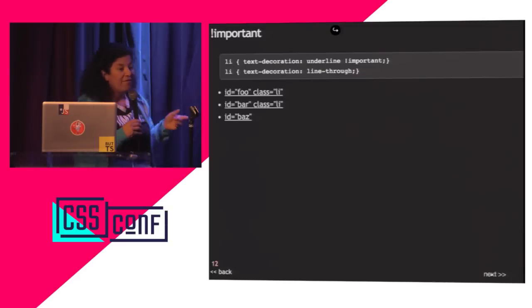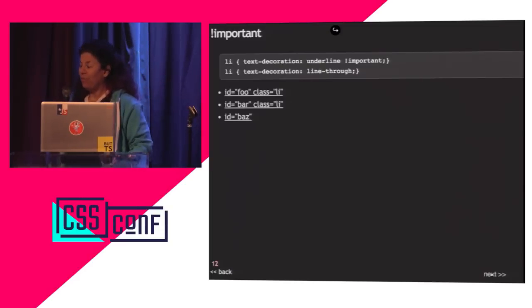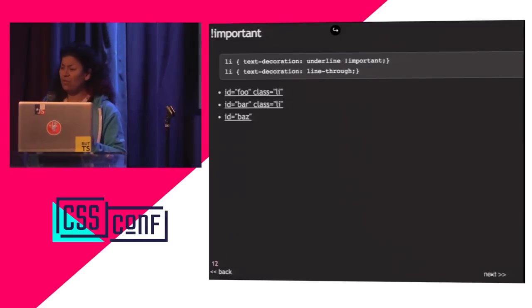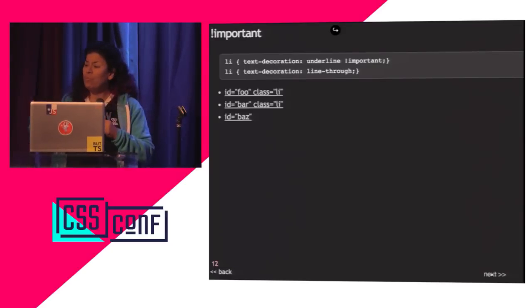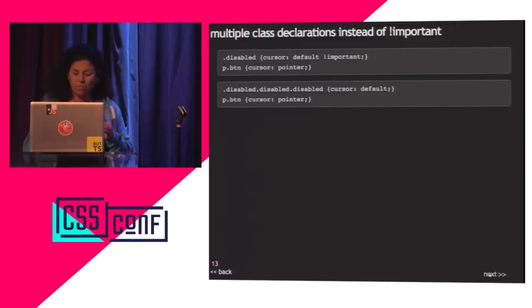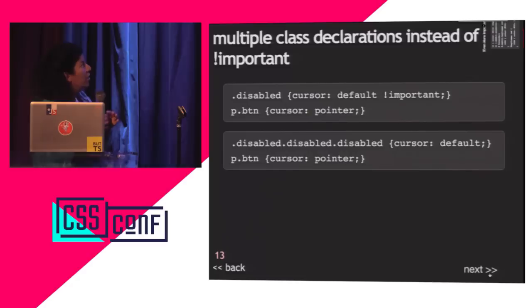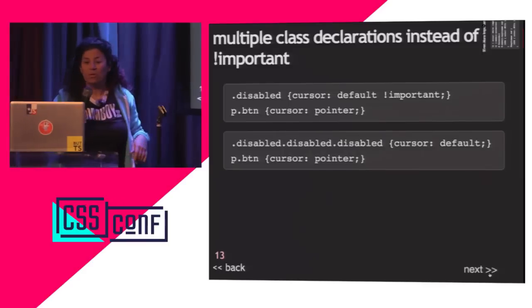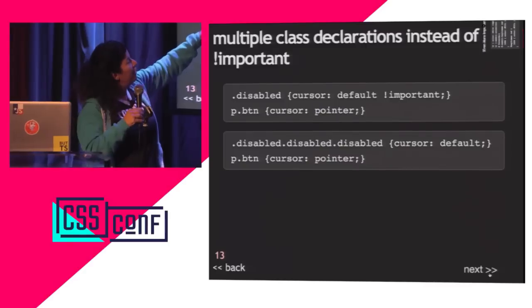If I find you using !important, I will fire you. There are reasons to use it, but you have to be proactive — don't add !important reactively because you can't figure out how to override something, because then you can't override it. For example: disabled { cursor: default !important } — if someone uses disabled, it will always have the cursor of default.